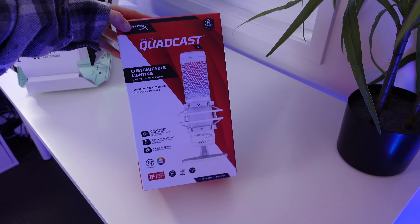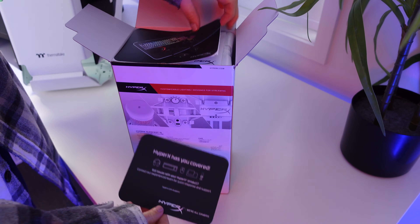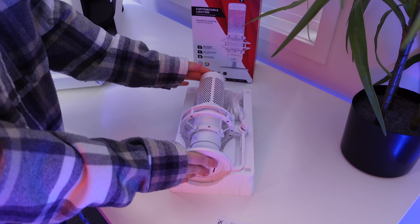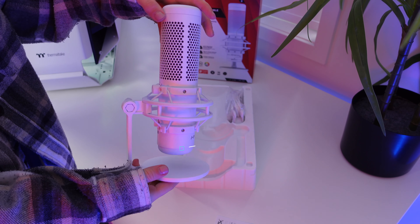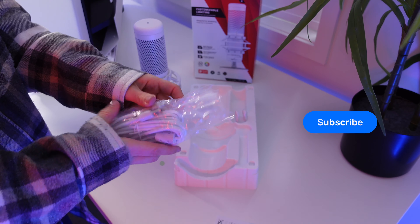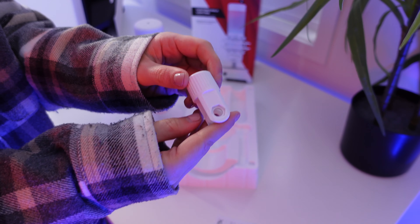Now we come to the unboxing, and what you get inside the box is pretty simple yet stunning. Inside the box you get the microphone itself mounted into the shock mount and stand, a white braided USB-C to USB-A cable, and also a white mount adapter.